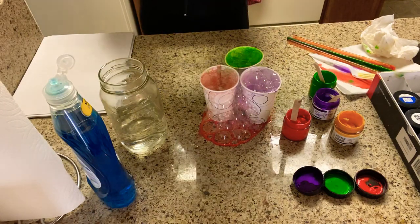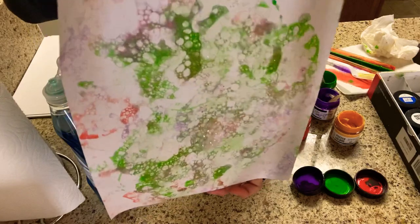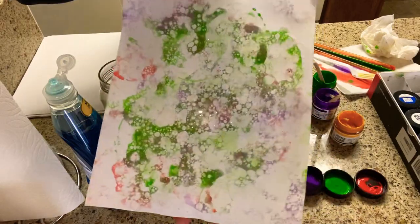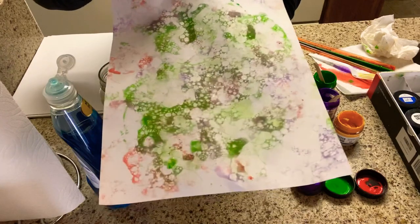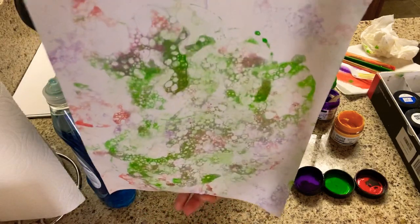Some of the bubbles haven't even popped on it yet, but it has this really cool almost sponge-like texture. Remember, texture is a word that tells us how something feels — so it looks spongy and definitely bubbly. My mixture of colors with the green really looks like scales of a dragon or a snake — I'm really happy with how this turned out.